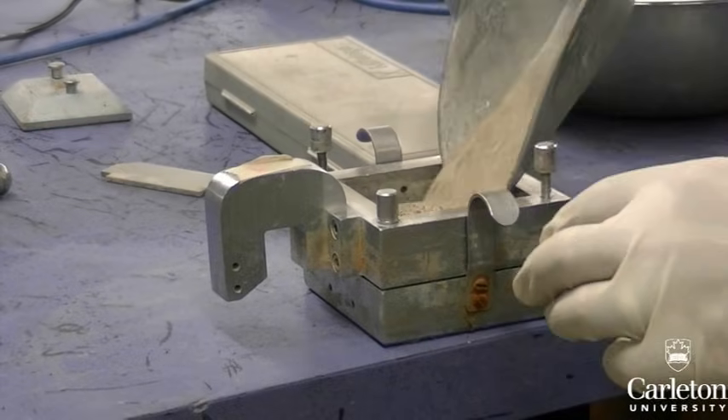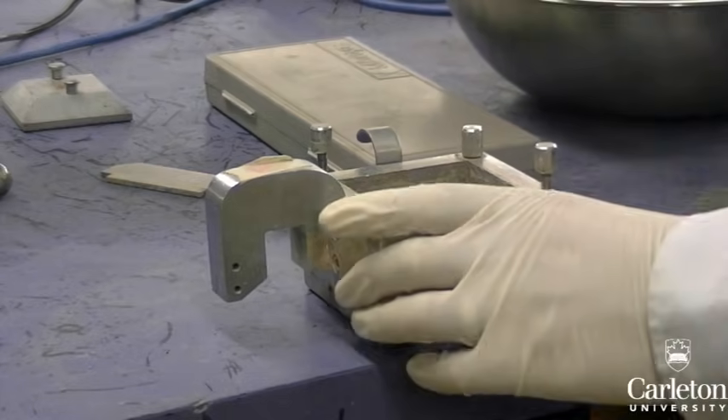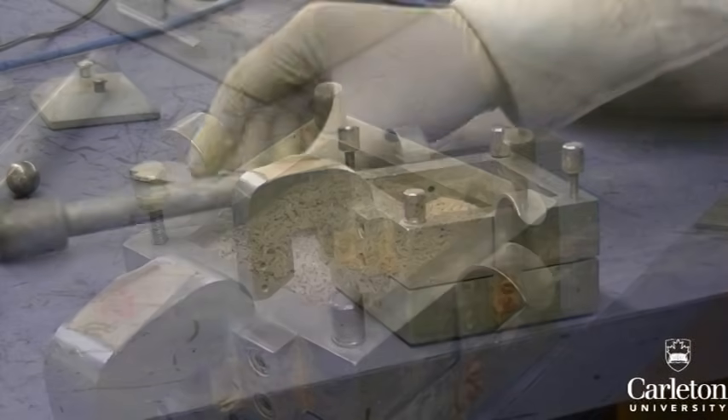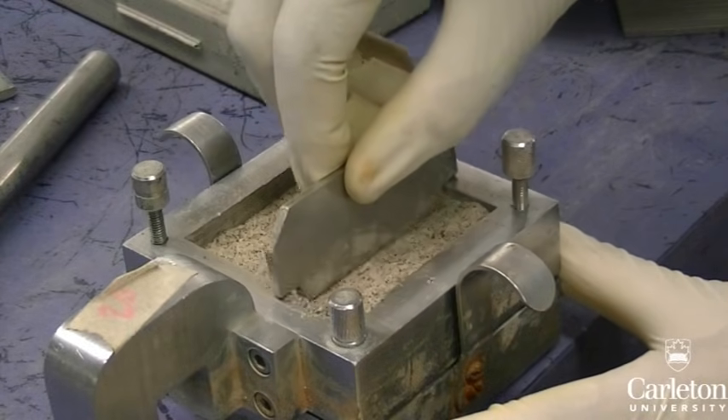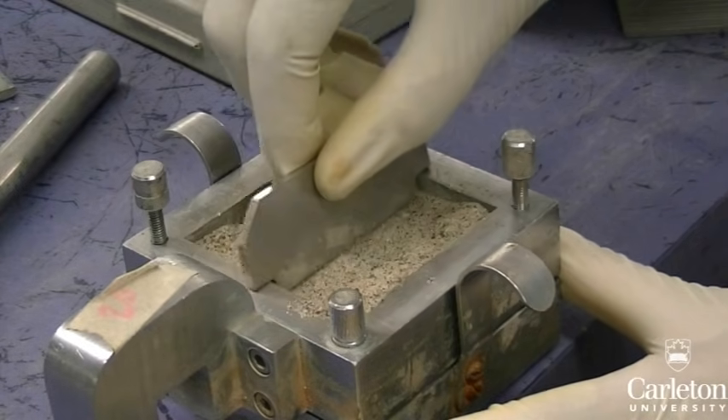Fill the box most of the way, leaving a space of about half a centimeter. Gently compact the soil using a hammer. Use this flattening tool to flatten the surface of the soil — the tool also shows what level of soil is appropriate.